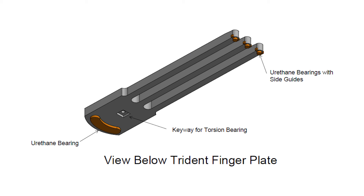Underneath each of the Trident-shaped fingers, there are urethane bearings at both the tips of the fingers as well as in the base portion of the finger itself — in the Trident main base portion.